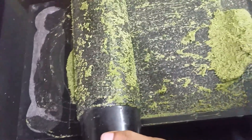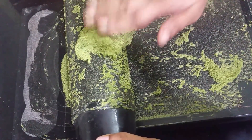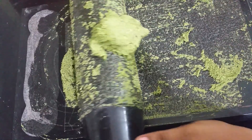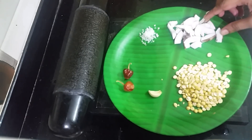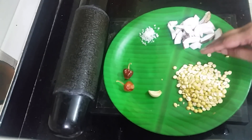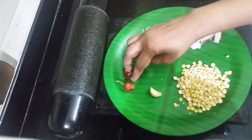Now let's put it in the middle of the pot. How do you make this? If you want to make the pot, I will make it. One pot, two potatoes.